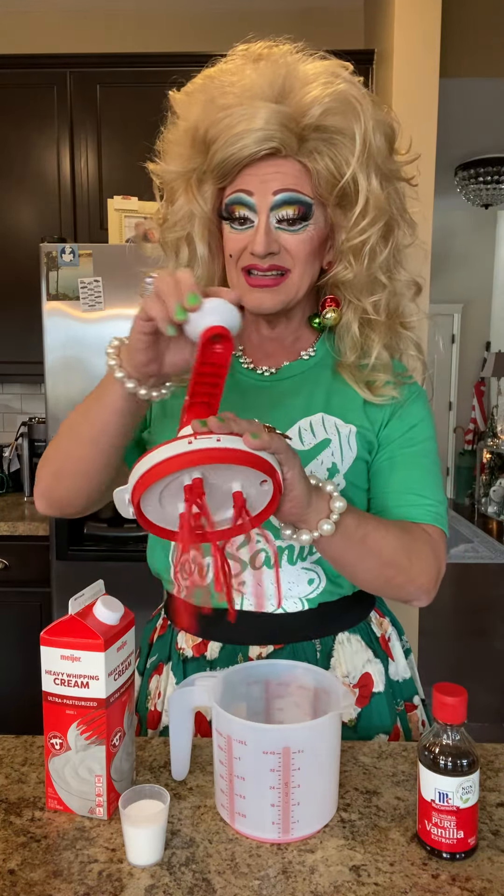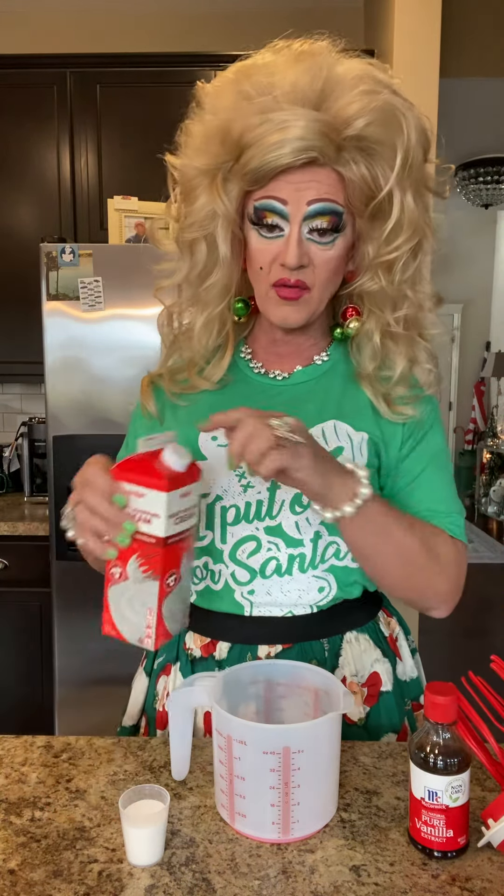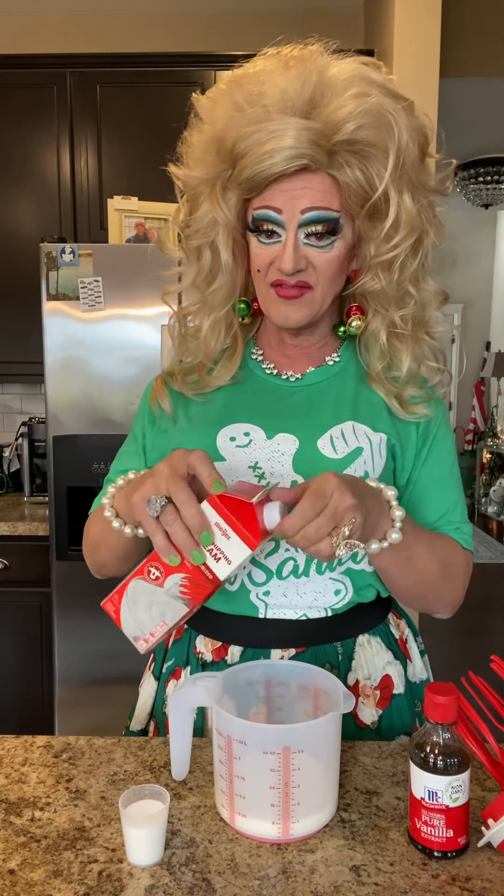Look at this. All right, so what we need is some heavy whipping cream. So we're just going to put that right into the Mr. Magic Fingers. I never measure. And then we need some sugar — I like it sweet. You can use powdered sugar or granulated sugar. And then we need a little vanilla. You know what I learned maybe a year or two ago? If you get tired of just regular vanilla whipping cream, you can add some almond extract. OMG.